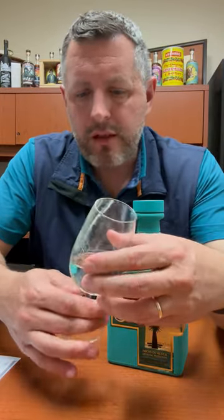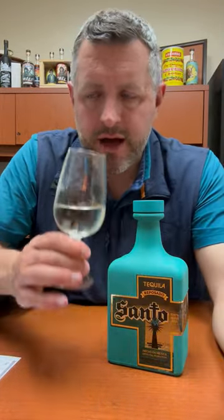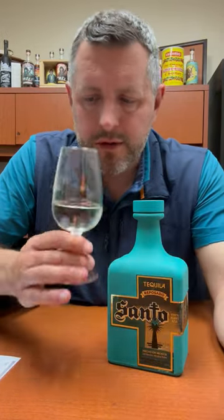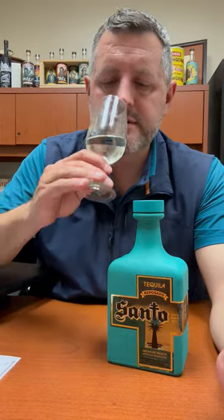Really nice melon aroma on the nose, fresh mint, fresh agave — but it's a very distinct melon note to it, which is quite nice actually. Let's take a sip.